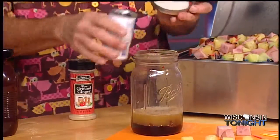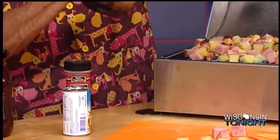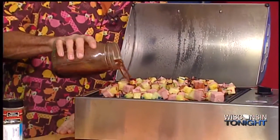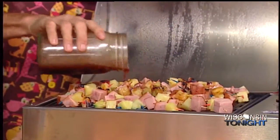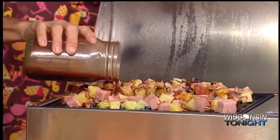It smells delicious, doesn't it? It does smell good. And we're going to do a little shake, shake, shake. Would you do that for me? I'd love to — it's a great exercise program. Now, we can just pour this over the top. I haven't really been putting it on top of these hors d'oeuvres yet, and all we're simply trying to do with ham is just warm those up a little bit. Gotta put a little glaze over the top of that.